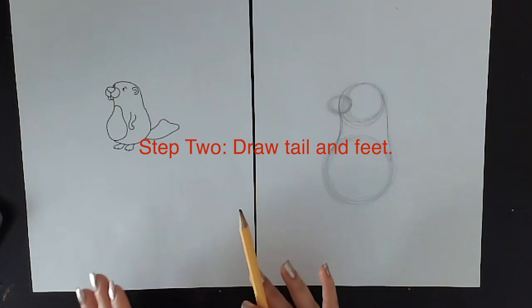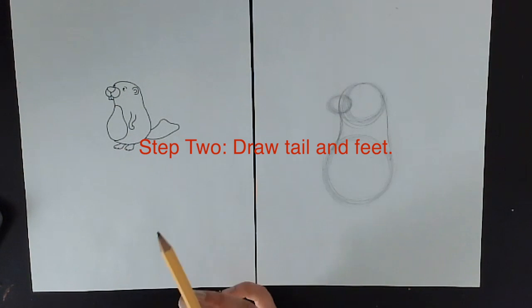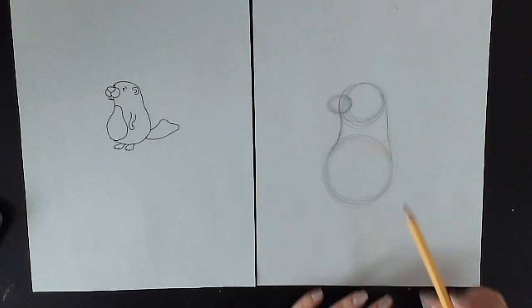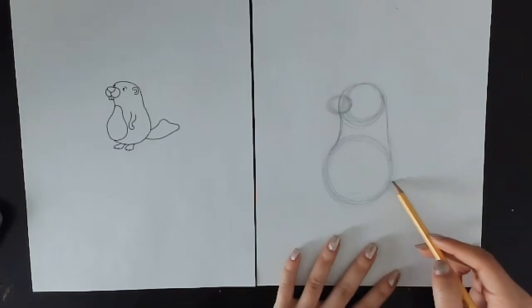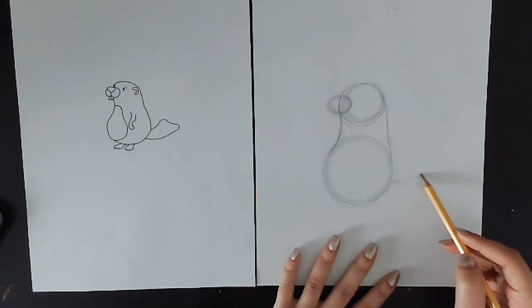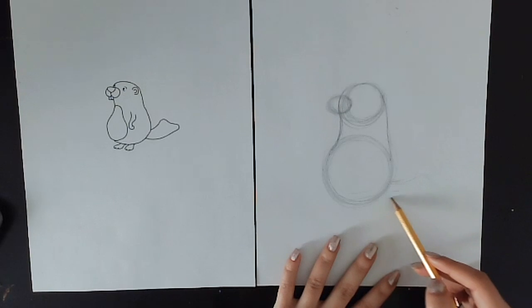Now we can see he has his two little feet and his little tail. I'm going to go ahead and draw his tail — I can't forget about his little beaver tail. His little beaver tail is going to have this sort of rectangular shape to it.